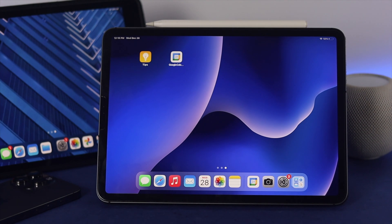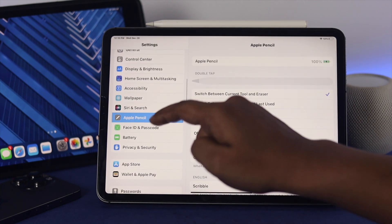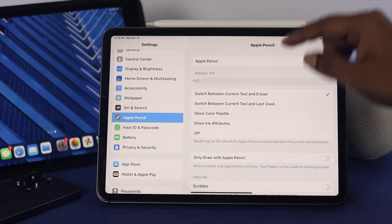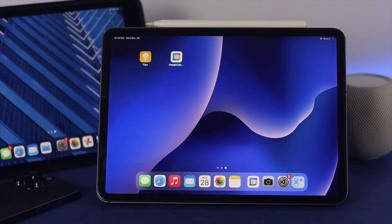If you still have a problem, head over to Settings again. This time scroll down and choose Apple Pencil — make sure your Apple Pencil is already connected. Scroll down and make sure you enable the option called Scribble. Once you've enabled that, exit Settings and try using your pencil with your iPad to check if the problem is resolved.